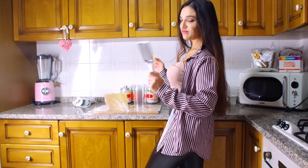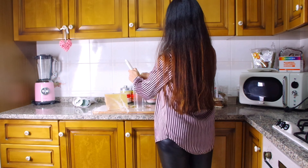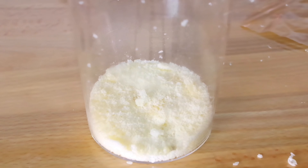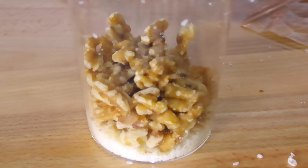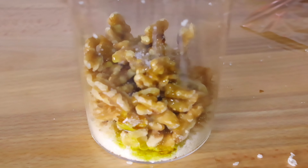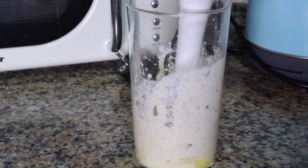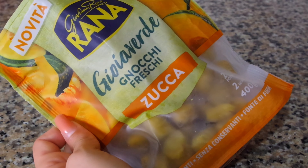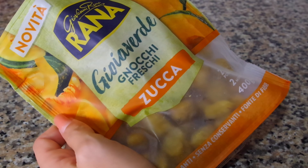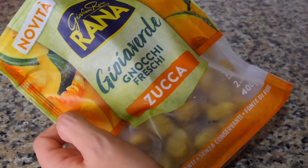Mi armo di grattugia. Sto pensando che devo comprarmi una grattugia elettrica perché odio grattare il parmigiano! Dopo aver grattato tutto il parmigiano inizio ad aggiungere gli altri ingredienti: 80 grammi di noci, olio d'oliva, pizzico di sale, pepe e uno spicchietto d'aglio. Metto su una pentolina d'acqua. Dopodiché vado a buttare questi gnocchi freschi, indovinate un po', alla zucca di Giovanni Rana. Mi sento un po' come la mamma di Bubba in Forrest Gump, quando fa tutto l'elenco delle specialità con i gamberi — io sono lei, però versione zucca!